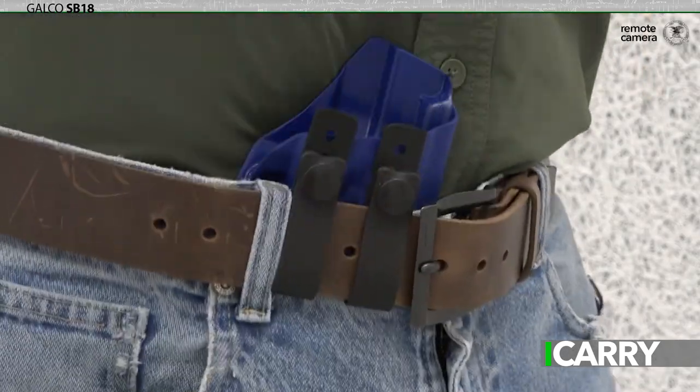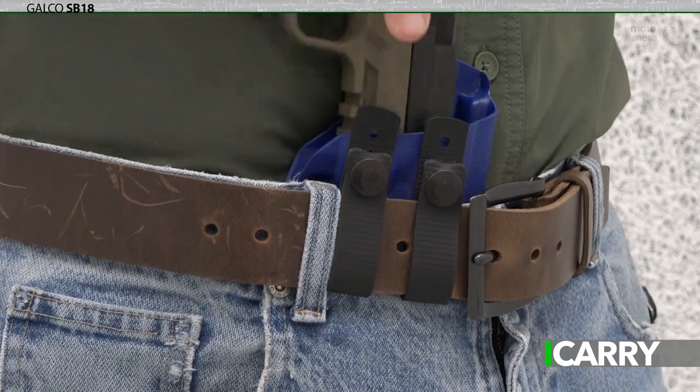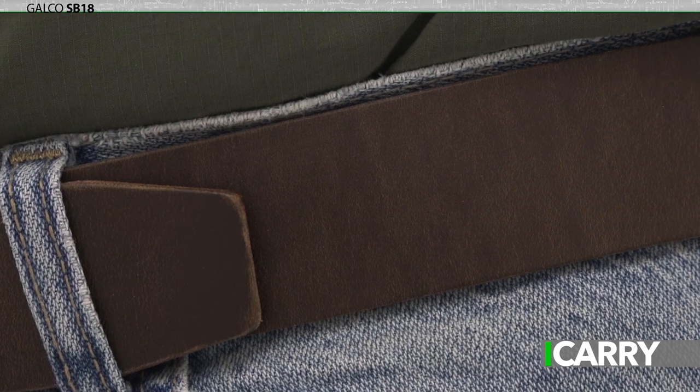Designed to work best with inside-the-waistband holsters, the SB-18 is stylish with plenty of support for your carry rig, but flexible enough for all-day comfort. It's currently available in four sizes with a single color offering at present time.